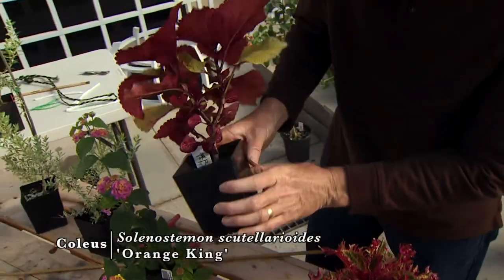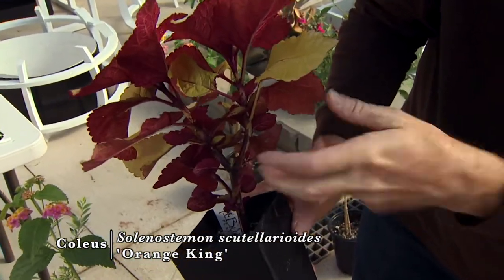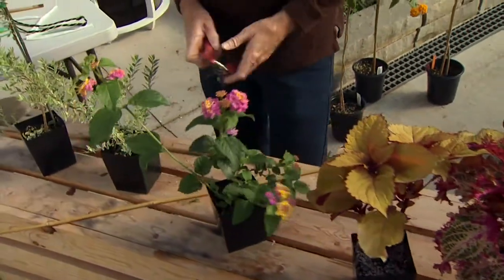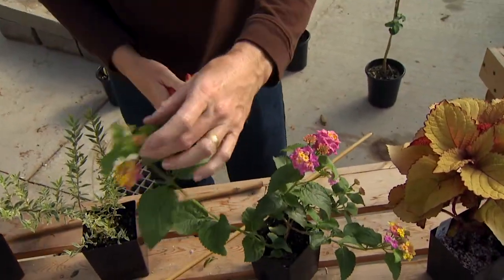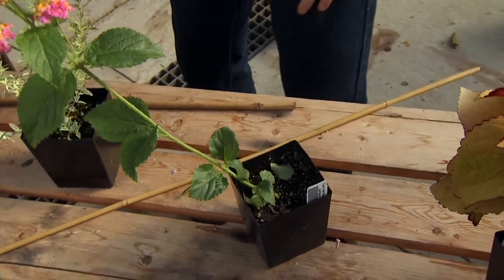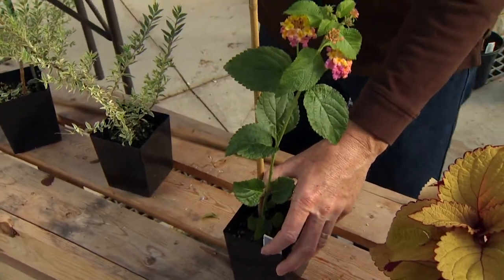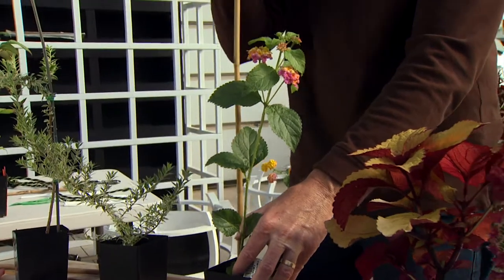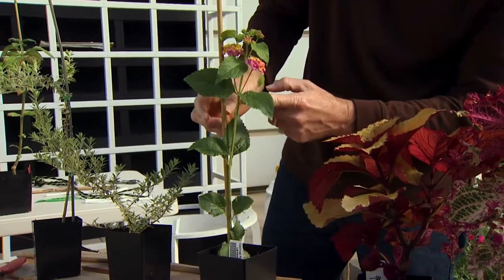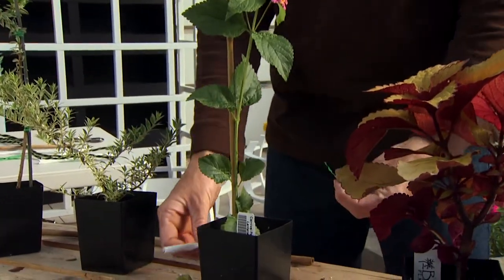This one is called Orange King, one of my favorite coleus. You can see where it was pinched back, but we could come in and cut one of these stems away and retain this one as our standard leader. I'm going to start with this lantana — it's got a nice straight stem with a bud at the top. I'm going to cut that side growth away, then take a stake and get it as close to the main stem as possible, straight up and down. Twist it in a little, trying not to damage any roots, and then we need to tie it.